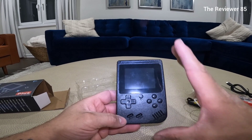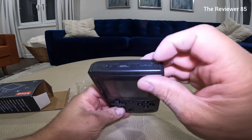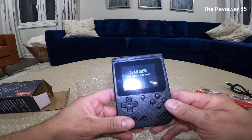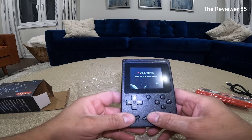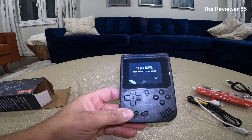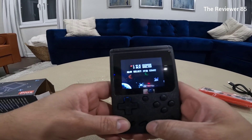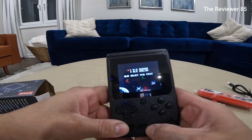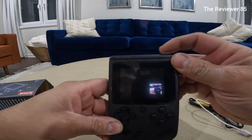It looks very nice, very comfortable — it's not too big. So if we turn it on, you can see you got two different languages — up to you which one you want to choose. We're gonna hit English. Oh, that's my Chinese.